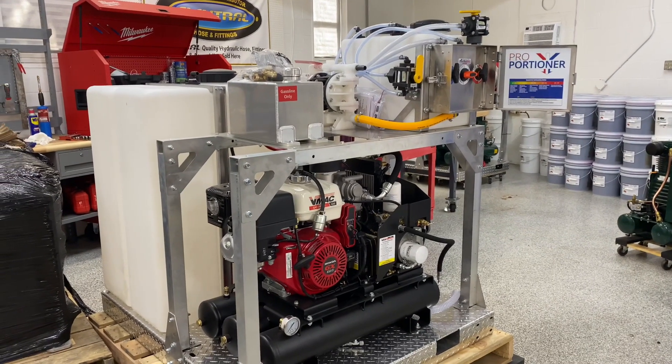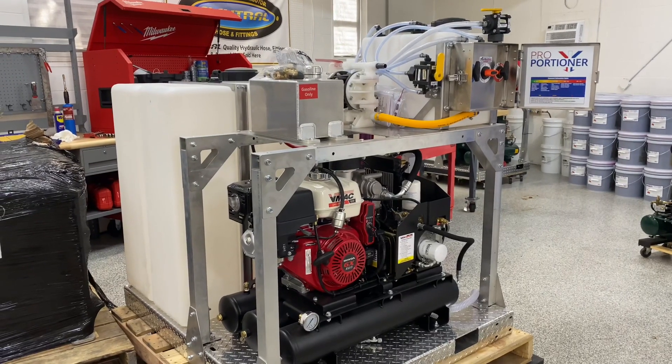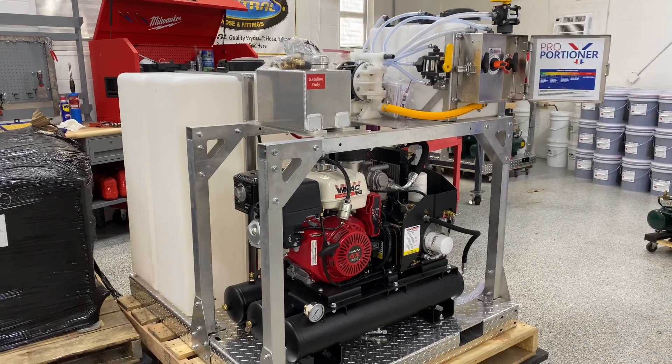Good morning everyone, it's Lisa with Power Wash Store of Central PA, giving you a look at one of the most recent skids that's been delivered to our shop for a customer.